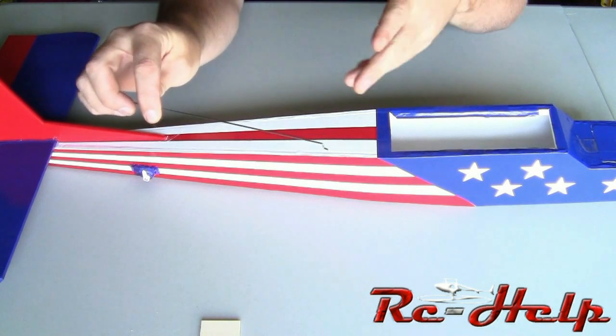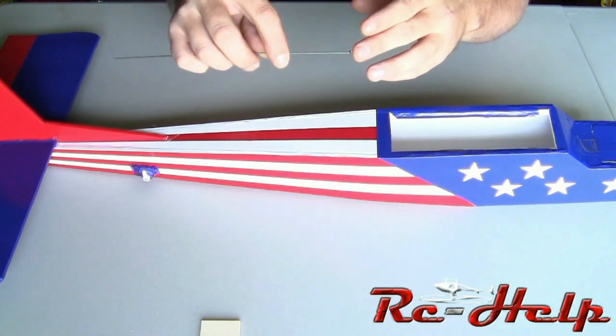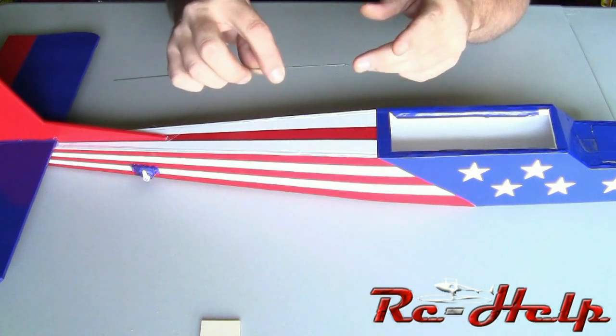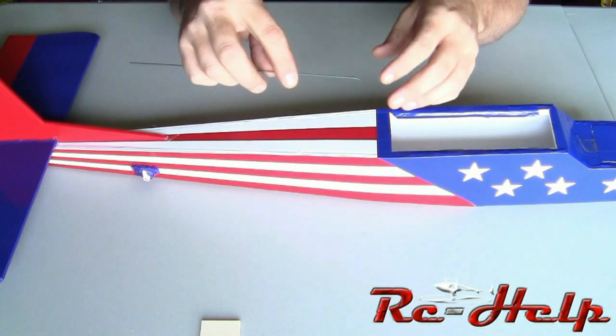I'm also going to get into a little bit of detail on how to make a z-bend. I don't have a pair of z-bend pliers but you can make these with just regular small needle nose pliers. It's not that hard. It takes a little bit to get used to but once you do a couple of them it's easy as pie.